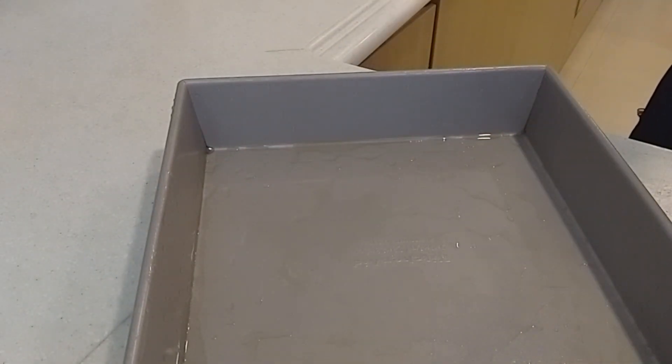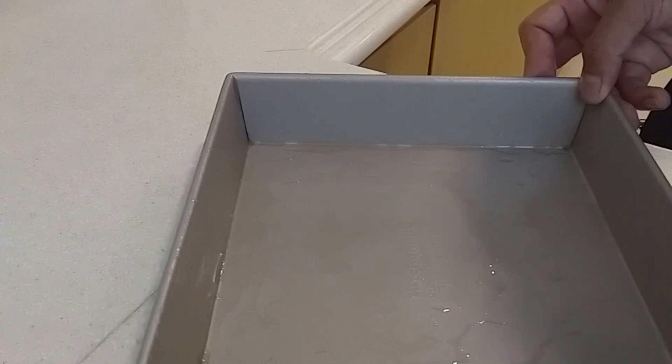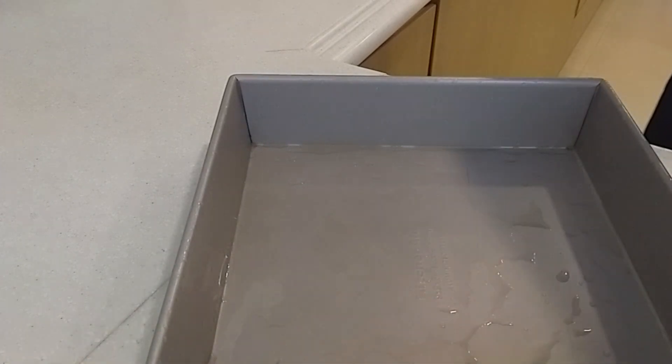Now it's time to put it in a baking dish. My baking dish size is nine by nine by two inches. There you go.